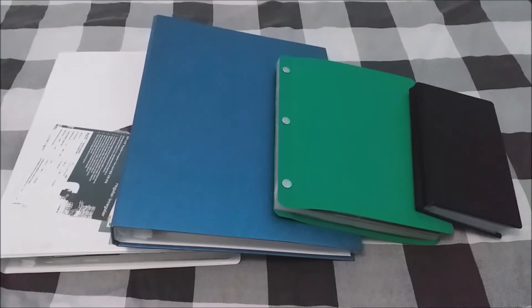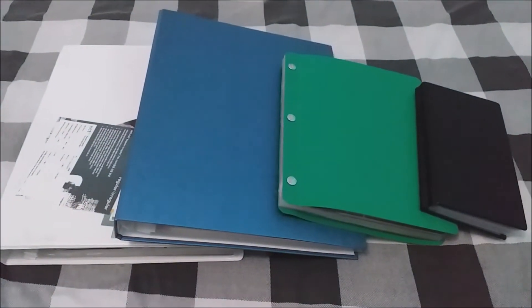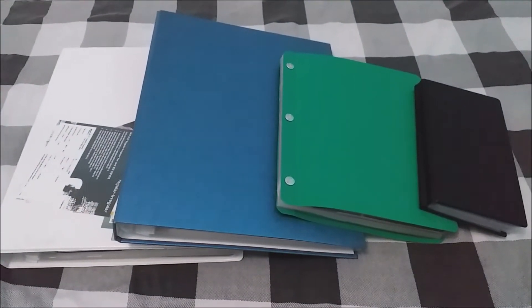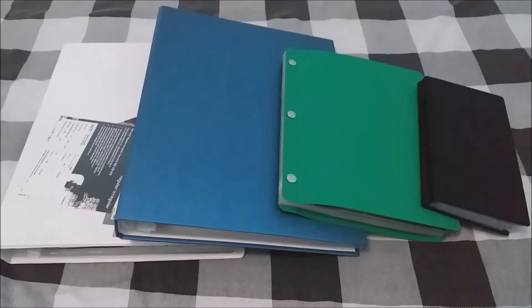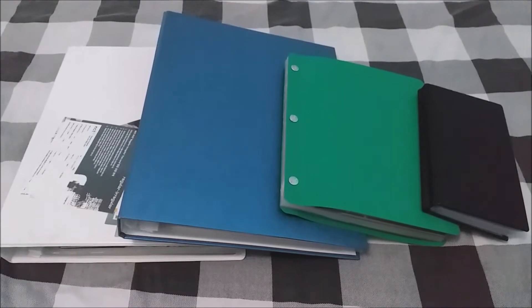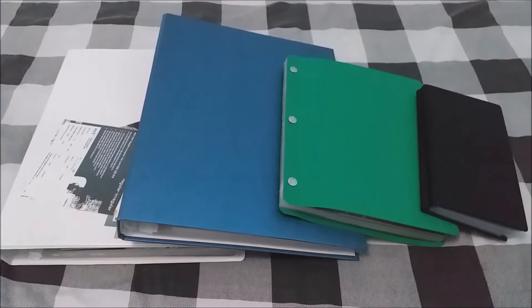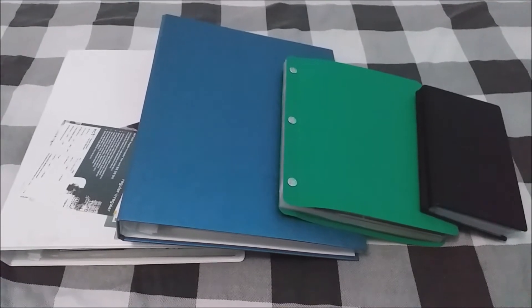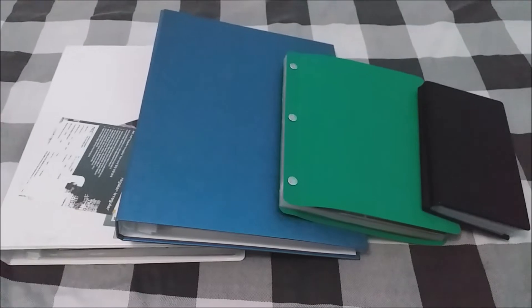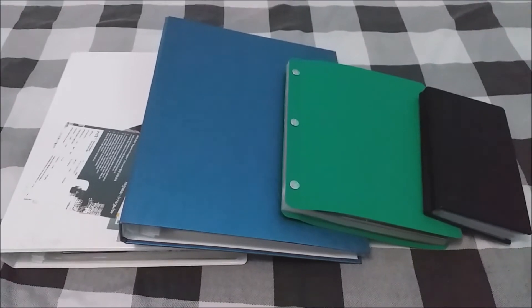Hello everyone, welcome back to another video. As you can see, all these binders are spread out — yes, this video is going to be about my updated K-pop photocard collection. I just collect NCT, and as you can see there are four binders here, which means we have improved over the past months. Usually you'd see three binders, but now it has been upgraded to four.